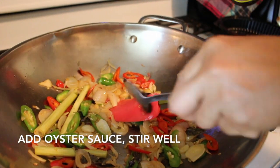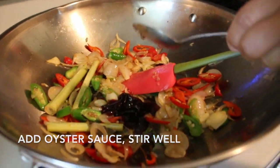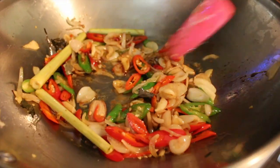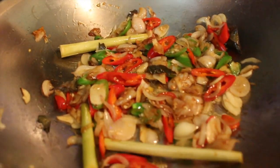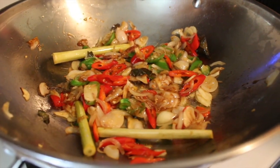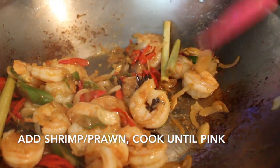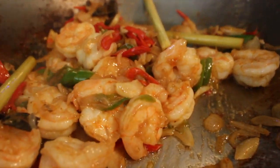Add the oyster sauce and stir well. Then add the prawn or shrimp. Stir and cook until almost cooked.